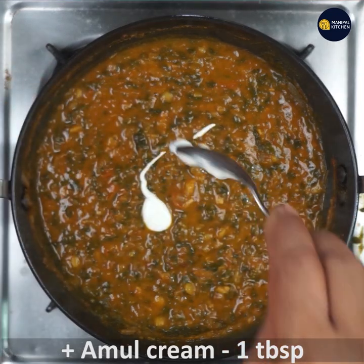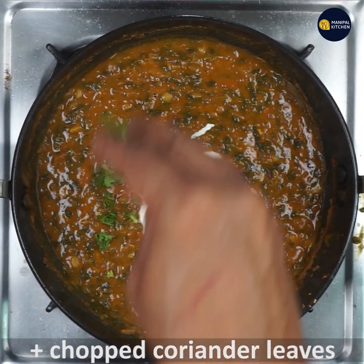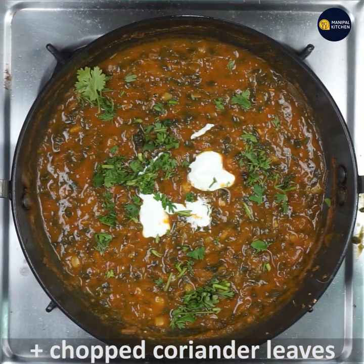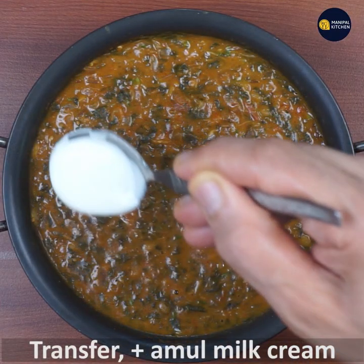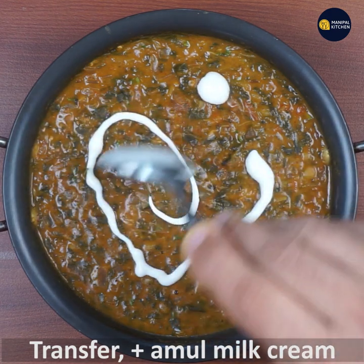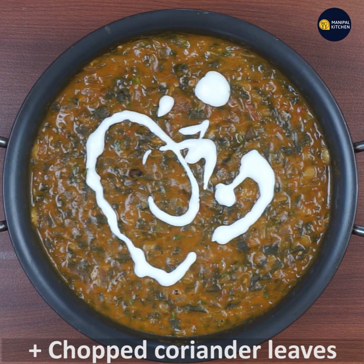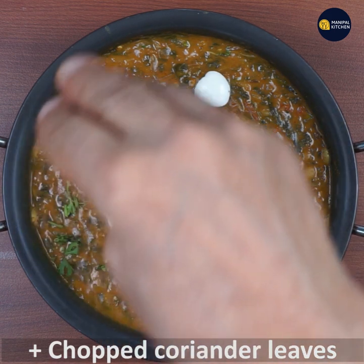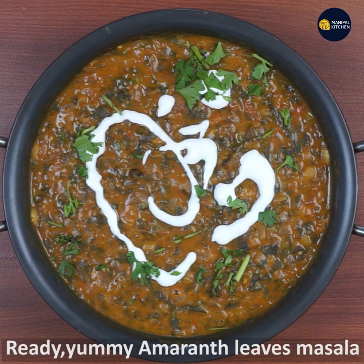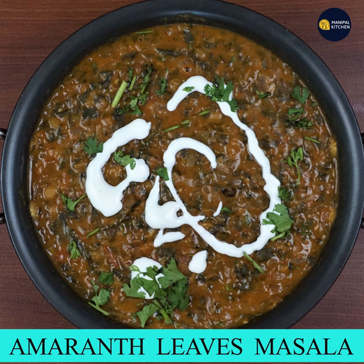Add 1 tablespoon of cream and mix well. Subscribe to our channel and bye bye!